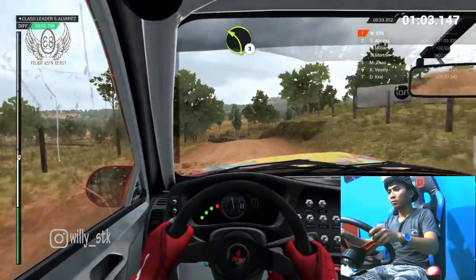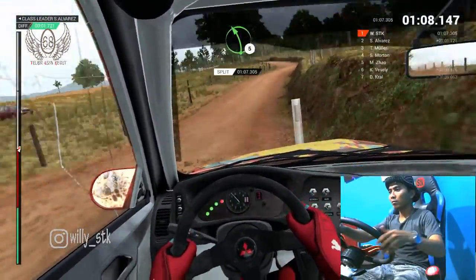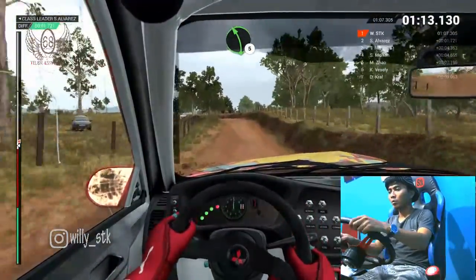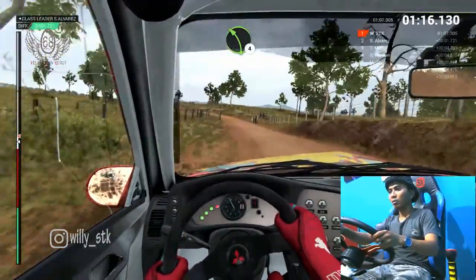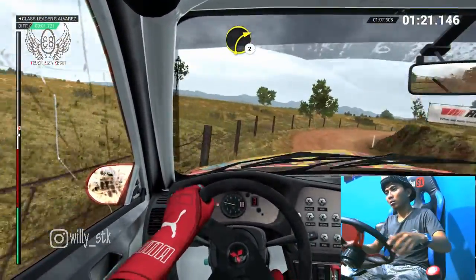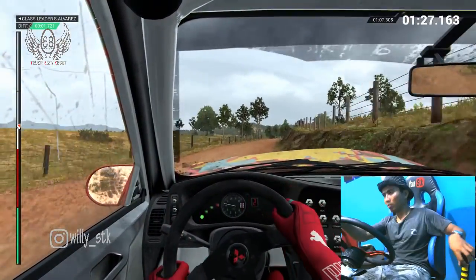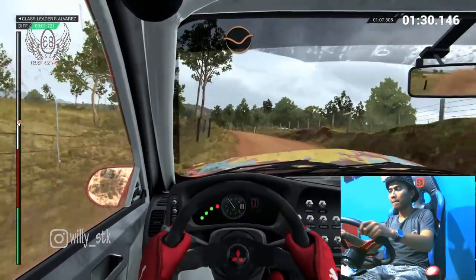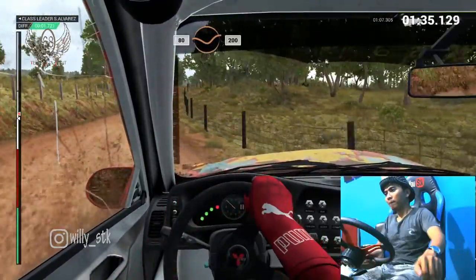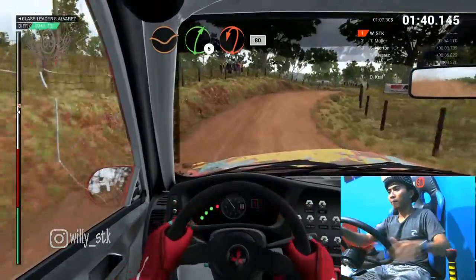Eighty, through dip left three, over crest. Dip, crest left five. Crest and crest, eighty, through dip. Left five, long. Through gate, left four. And caution, right two over crest into right two. Eighty, through dip. Left five. Crest, dip right three, over crest eighty. Through dip crest, two hundred, dip right five, crest, turn, hairpin left, bumps, eighty.